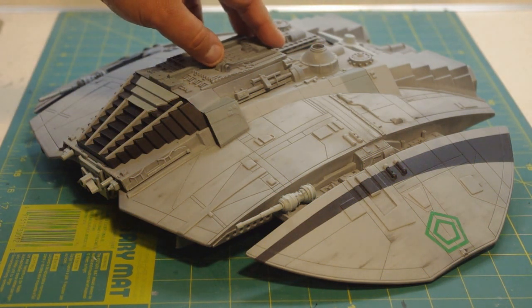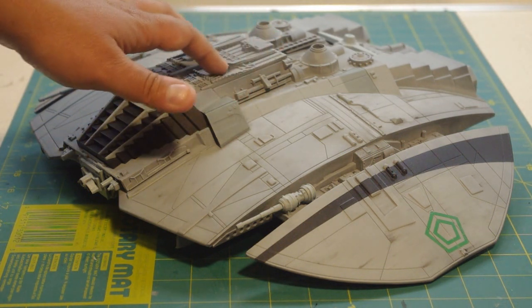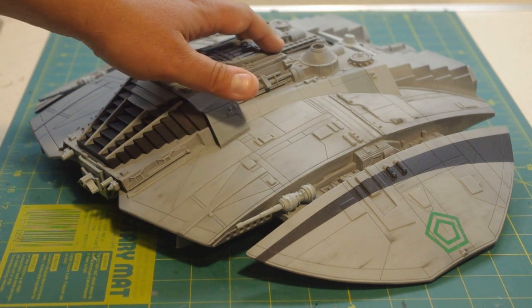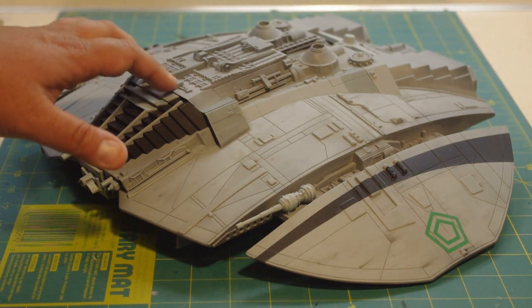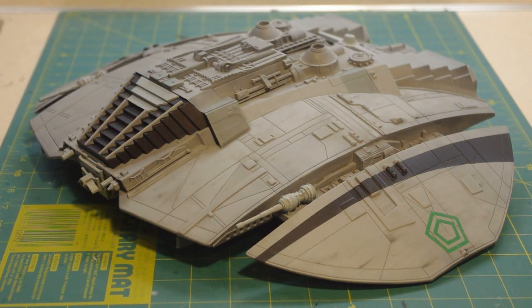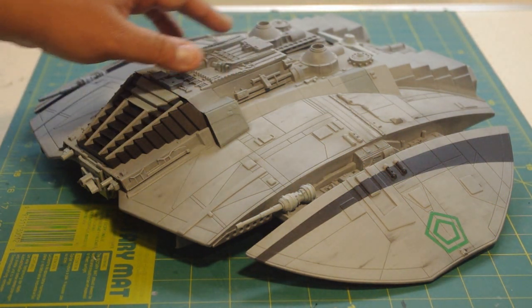For those of you that did not see the previous video, this is the brand new Mobius 1/32 scale Cylon Raider model kit from the original Battlestar Galactica television series. At least the box is classified as 1/32 — there's some debate about that — but more importantly, for fans of the original show, this model is actually quote-unquote studio scale.